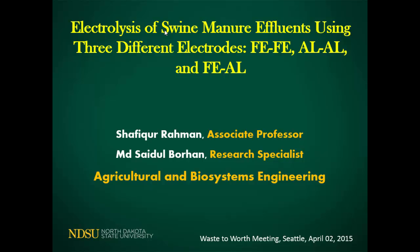Good morning. All of us are hungry so I will not take too long to finish my presentation. All of us in this room are trying to reduce environmental impact, whether through reduction or recovery of nutrients or by minimizing pollution. My presentation will be about the electrolysis of swine manure using three different electrodes. First I would like to acknowledge my co-author Dr. Sajjal Borhan, a research specialist in agriculture and professor in the department.